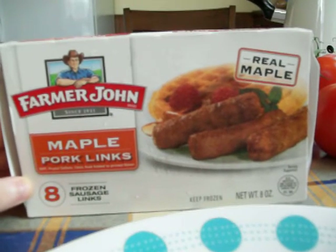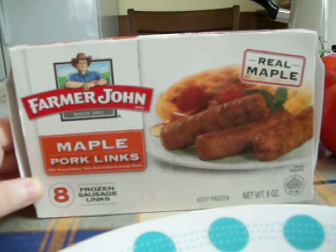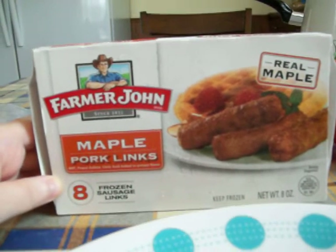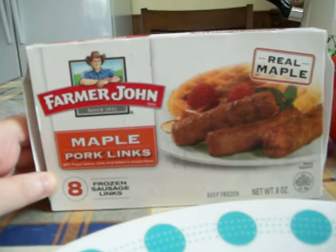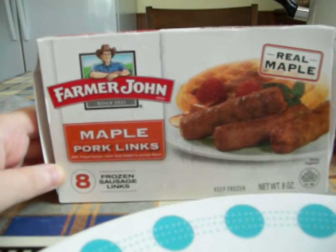I'm going to do a quick review of these Farmer John Maple Pork Links that I got from the Dollar Tree. I never bought these before. I've always seen them, but I always pass them up. So I decided to pick them up this time.